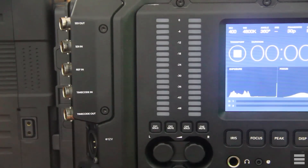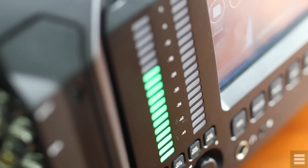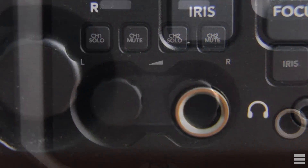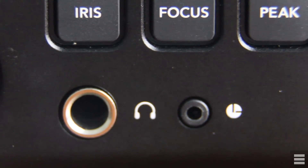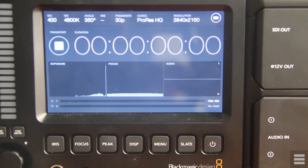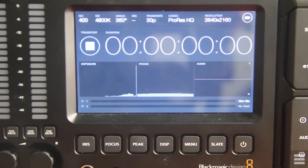Right next to these connectors is the audio station, which includes beautiful visual audio monitors that you can easily see from right across the room — one of the many reasons I bought this camera. The monitors clearly show when audio is clipping. There are controls for muting audio channels and dials for adjusting the levels, plus a headphone input and a lanc remote control jack. There are in-camera audio options to duplicate mono channels to provide stereo sound, or you can have different microphones on each channel. On the side is also a duplicate of the 5-inch screen from the director station with all the same buttons.